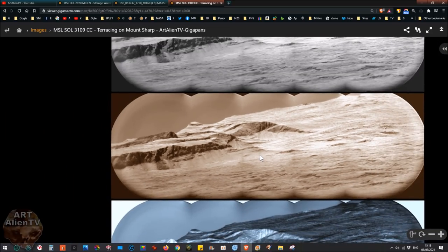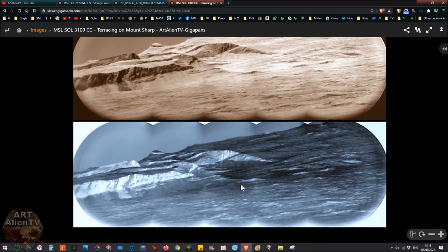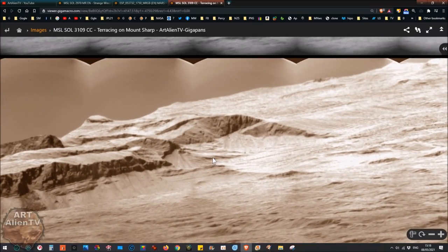What I've done is the black and white version here at the top. I've got a color version here and also a negative version here, so you can check out a lot of these things in different formats to see the actual detail in negative or in normal viewing mode.